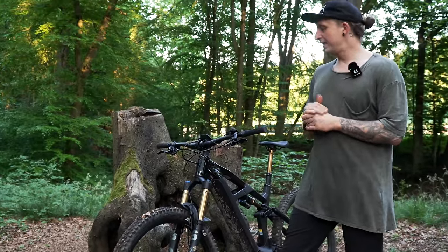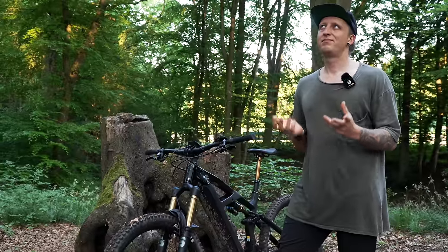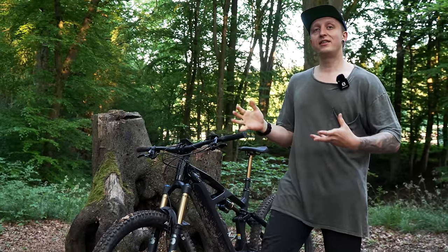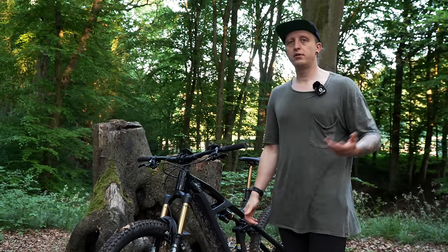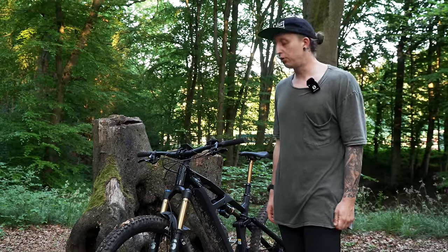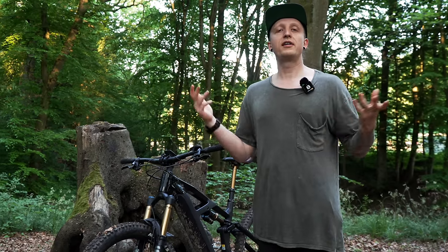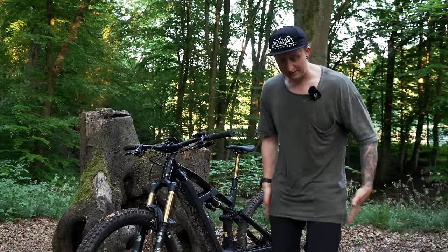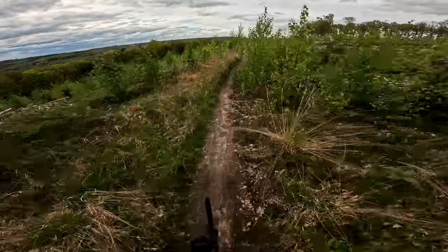Ich hätte mir vielleicht ein Ticken mehr Federweg am Heck gewünscht. Allerdings ist der Dämpfer mir kein einziges Mal durchgerauscht auf den Jumps, die ich gemacht habe, und ich war wirklich happy damit. Das ging tatsächlich viel, viel besser in die Luft, als ich dachte für ein E-Bike. Wichtig ist dann natürlich, dass man die Landung schön trifft, sodass es ein geringer Impact ist und ihr euren aktiven Federweg im Körper nutzt. 3 von 5 Punkte für die Airtime.